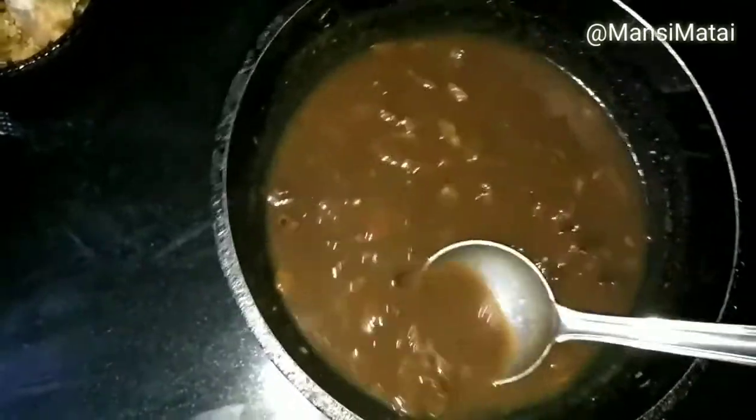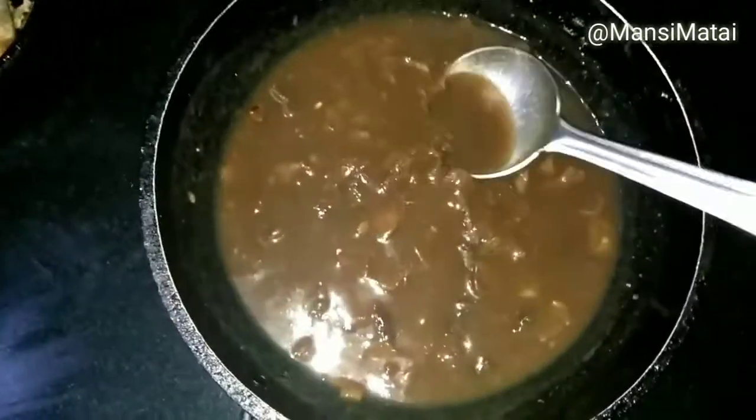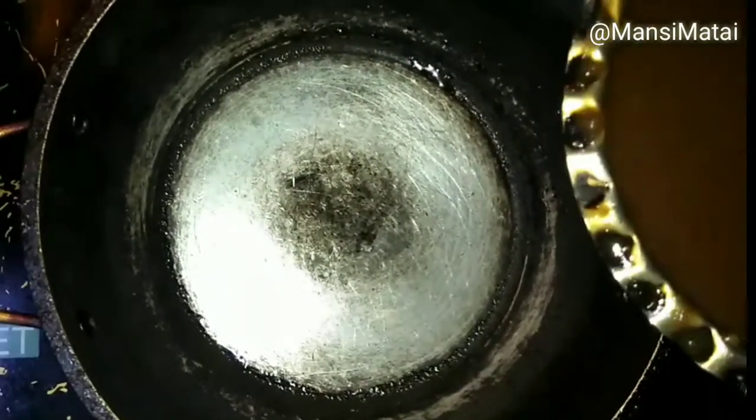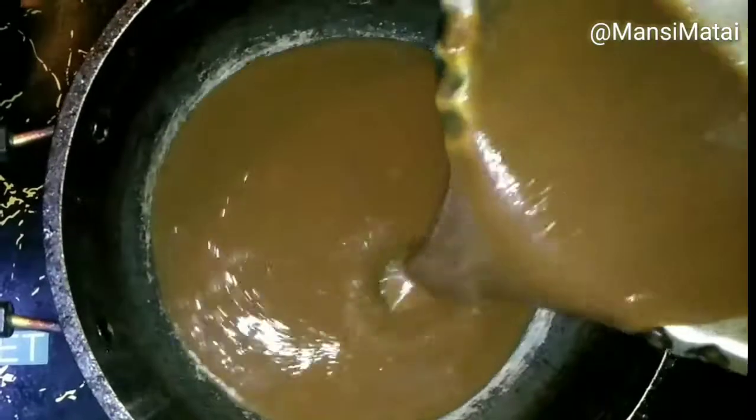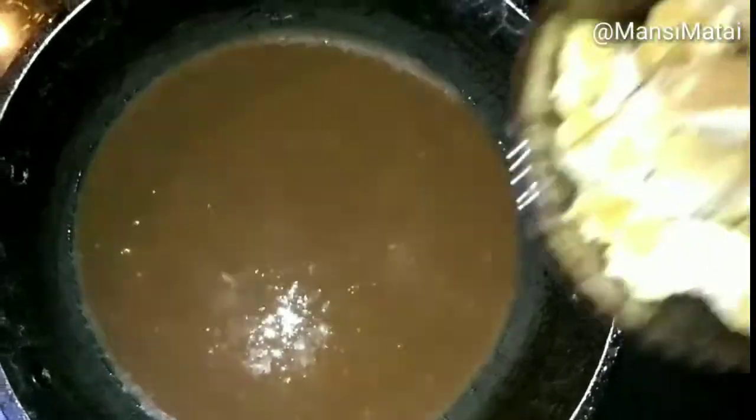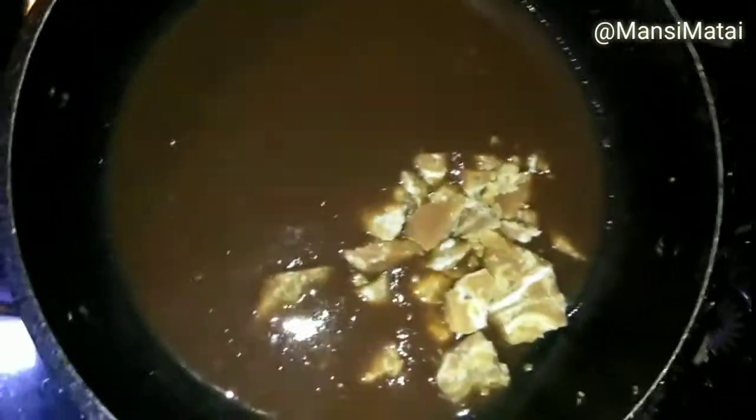Mash it properly so that the pulp is separated from the Imli. Strain the pulp of Imli. Now, in a pan, add the strained Imli pulp and jaggery, and boil it on medium flame for about 5-7 minutes. Make sure you keep the flame low or else it will get burnt.